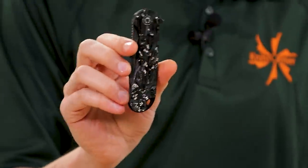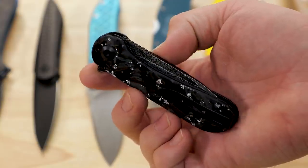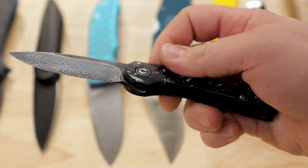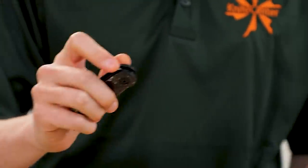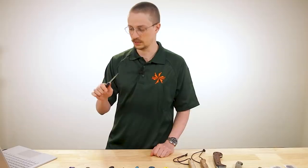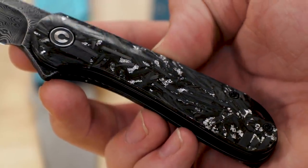Following that, we have a new member of the Civivi Elementum family — several in fact. This one has shred carbon fiber scales with some silver flecks in there. They are smooth and actually contoured. It's also available with gold and with copper — really striking, really brilliant handle material. The blade is damascus to match the fancy vibe here. The Elementum is of course a hit, it goes without saying, and I really like what the contoured scales do for the ergonomics. It's just more comfortable, a little more hand-shaped.